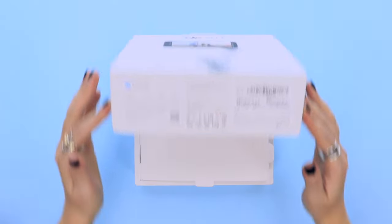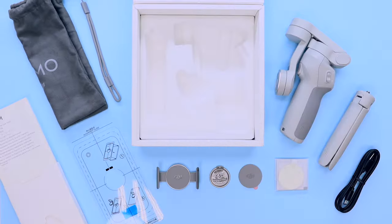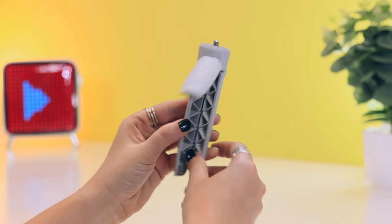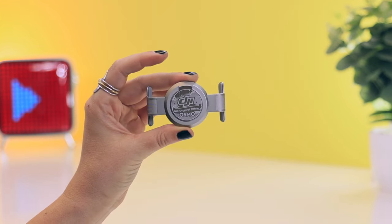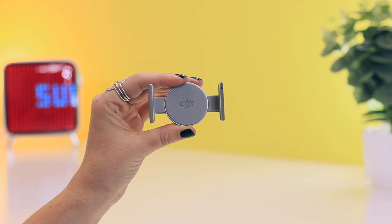Starting off with what you get in the box — of course you get your beautiful gimbal, but it also comes with a whole bunch of extra accessories and tools. First up you get the charging cable and it's USB-C. Then you get this little nifty tripod that folds out, and next you get this magnetic mount, which is the biggest upgrade when it comes to this gimbal — you just pop this little magnet on your phone and attach it to your gimbal in seconds.